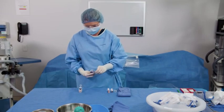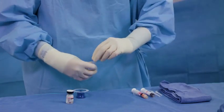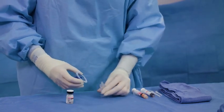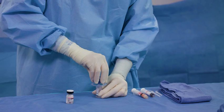Open the vial adapter packaging. Remove the twist-off cap from the pre-filled sodium chloride ampoule, taking care not to squeeze the sides. Hold the ampoule with the LOR connector facing up. Attach the vial adapter to the pre-filled sodium chloride ampoule, keeping the ampoule placed on a flat surface while attaching.